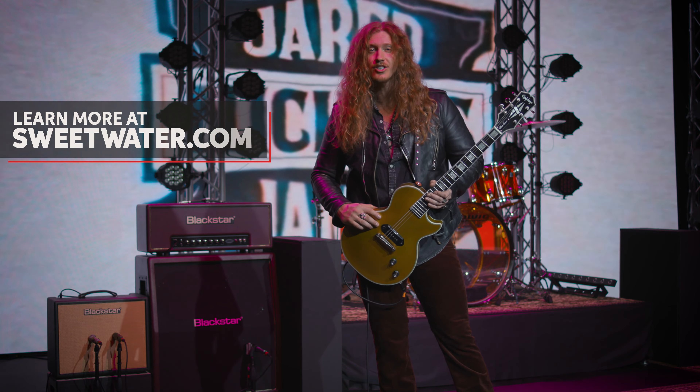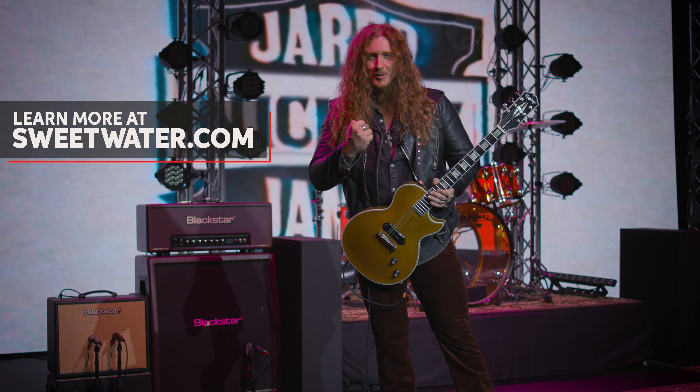Guys, call your Sweetwater sales engineer today, tell him Jared James Nichols sent you — blues power.